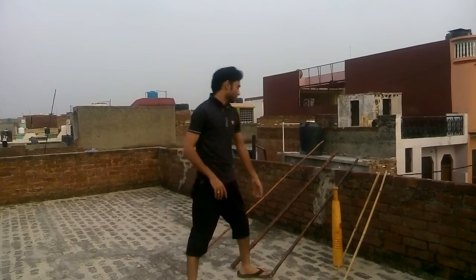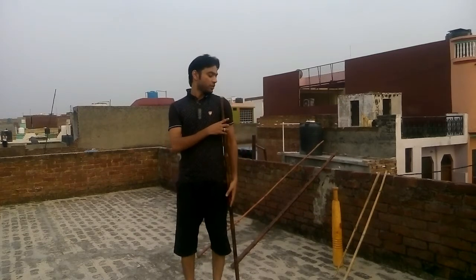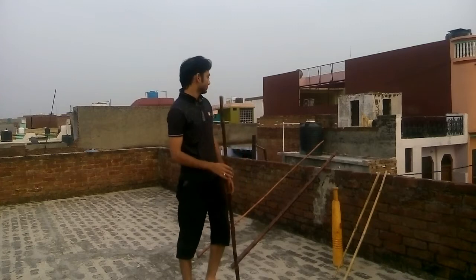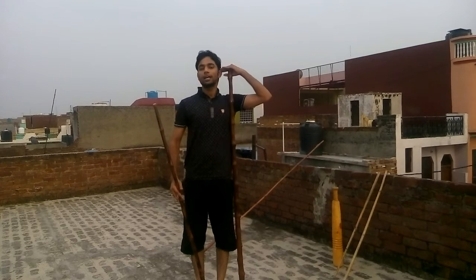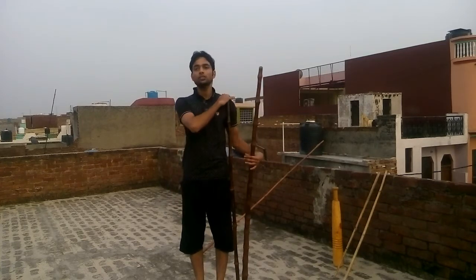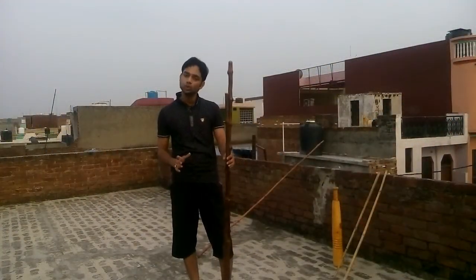Please notice the length of this Lathi. For the beginning level, the Lathi must be equivalent to your shoulder height, and if you go to the advanced level then it can be up to your upper ear. You can see this Lathi — its length is about to my upper ear. For beginning level, your Lathi should be about to shoulder height and you can select a Lathi according to your height.